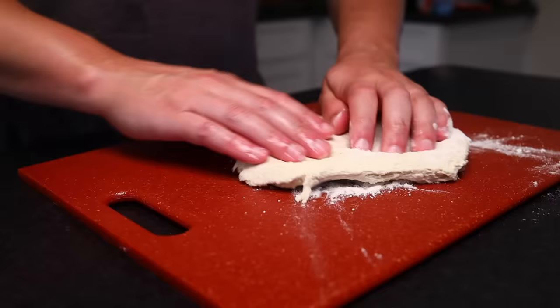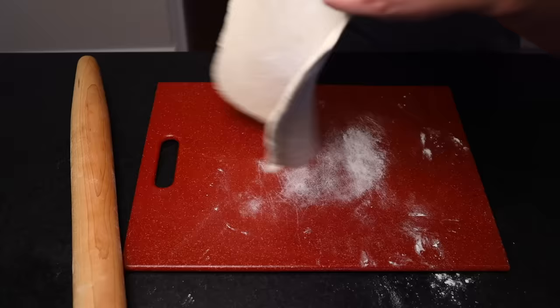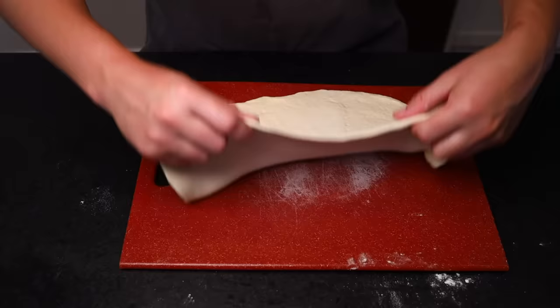A little flour on both sides, and rather than stretch this by hand, I'm going to use a rolling pin. This baking method works much better if the dough is rolled out to an even thickness throughout. If you don't have a rolling pin, a wine bottle works great. I'm rolling and turning, just like I would if I was rolling out pastry — it ensures the dough won't stick and helps you push it out evenly. I am shooting for an oblong rather than a circle; a rectangular shape will be much easier to get into the oven and under the broiler.